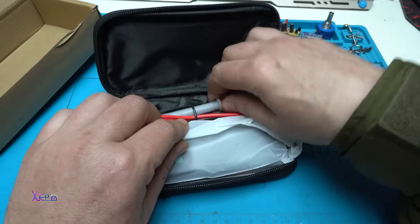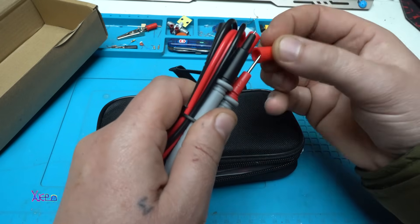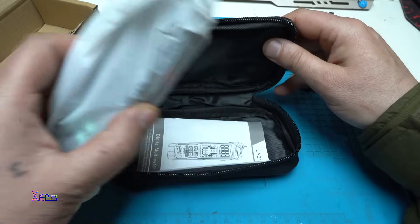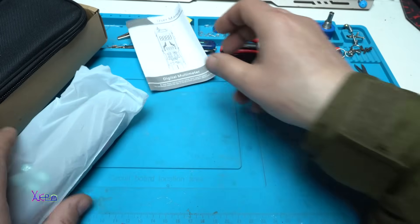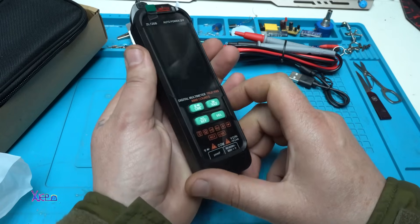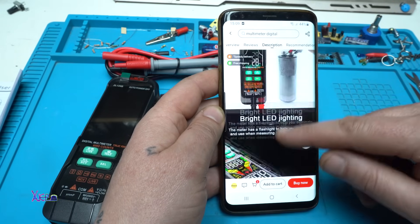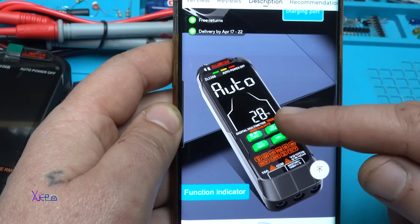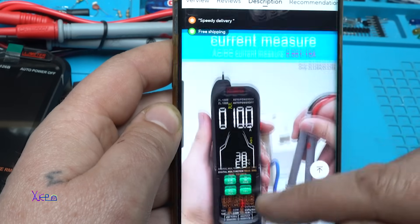The probes are nice. There's also a user manual. The specifications mention backlight, capacitance measurement, and temperature measurement. It has a rechargeable 1000 milliamp-hour battery — that is great — and non-contact voltage current measurement.